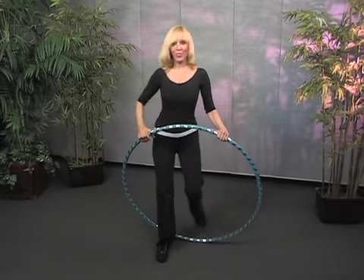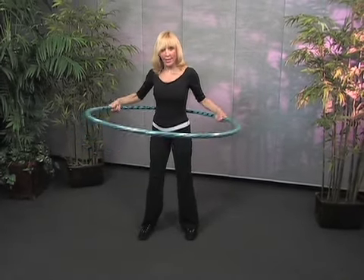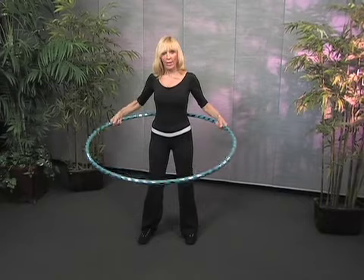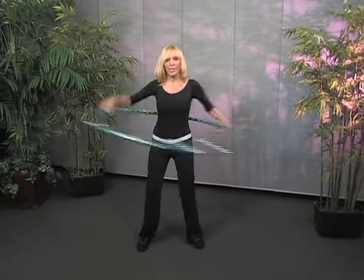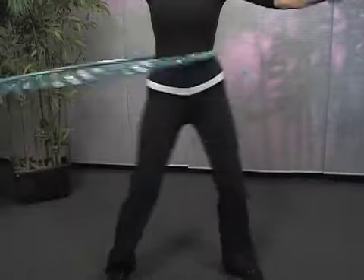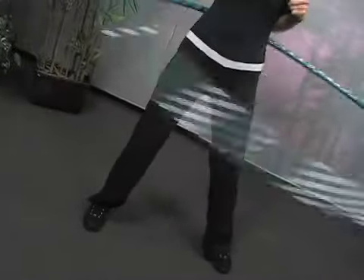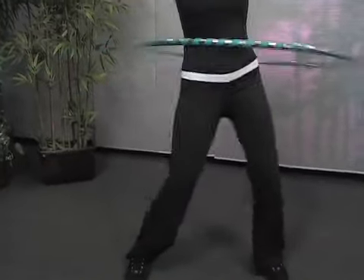How do you begin? You step through the hoop, take the hoop, and press it right there in the back. Everybody always thinks of a circular motion, but it really comes down to almost a forward-and-back movement. You spin it and keep it going. The great thing about the hula hoop — you can see how great it is for your legs and abs. And you can do it when you're watching TV, talking on the phone, or just talking to someone.